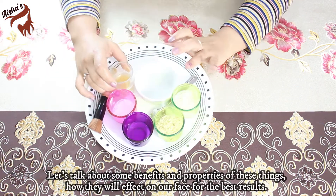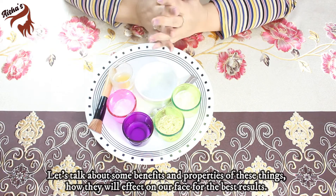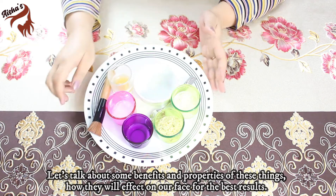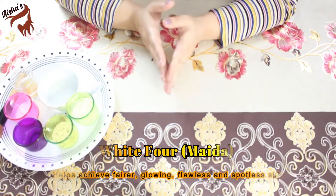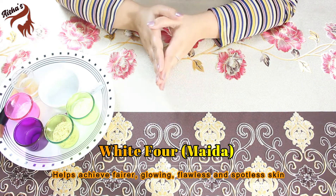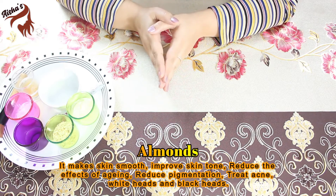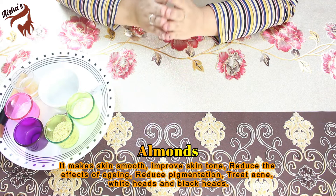Let's talk about all the benefits and properties — how will it work on our skin? White flour helps to tone our skin and make it flawless. It gives a glowing effect, smooths our skin, reduces the aging effect, and helps with pigmentation, acne, whiteheads, and blackheads.